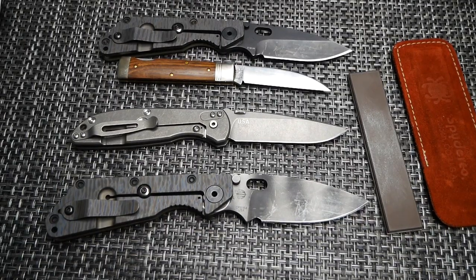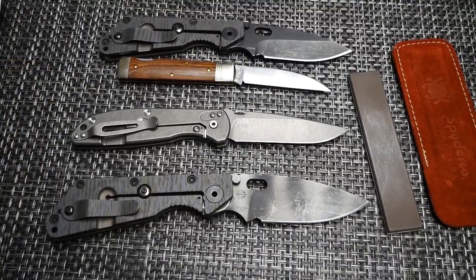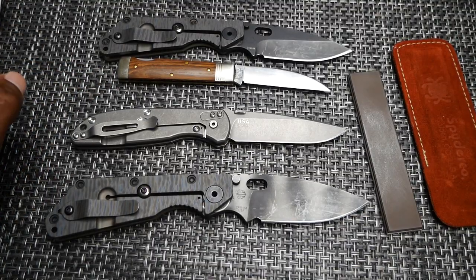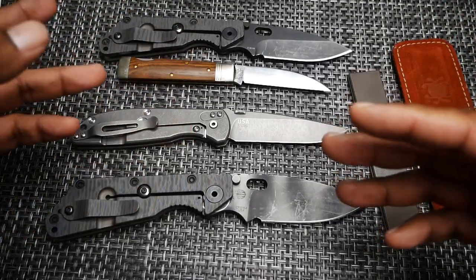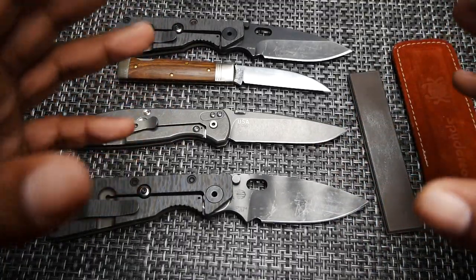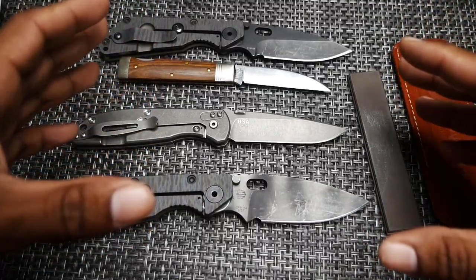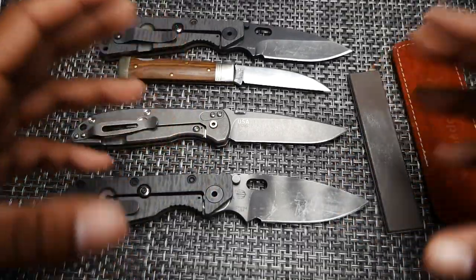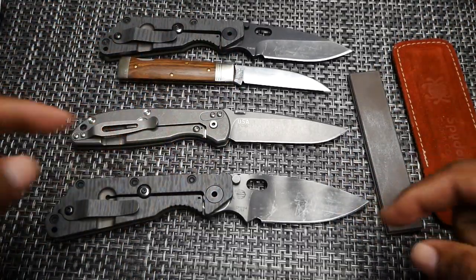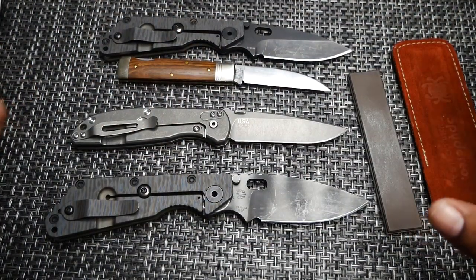Hey guys, while you're watching this, Blade Show will be going on, so I know you're probably expecting some type of Blade Show coverage or some new knives or something like that. But today I'm going to talk to you guys about a conversation I had with some of my buddies, and I just so happened to go back — you know how YouTube will autoplay videos — and I ran across one of Big Brown Bear's videos where he talks about the same exact thing, and he talked about it months ago. I'll link that down below because he probably does a ton better job than I'm going to do here today.